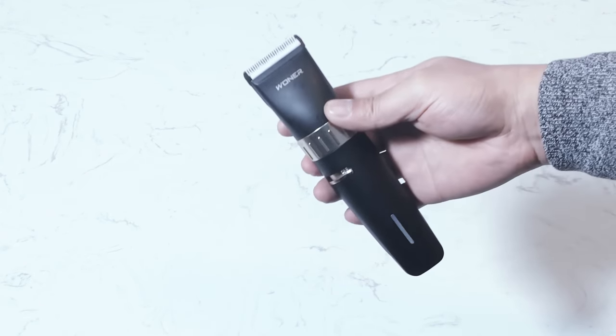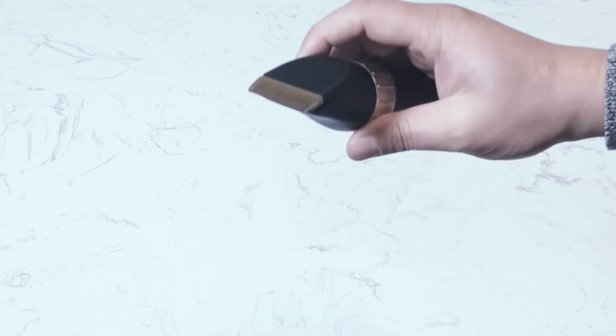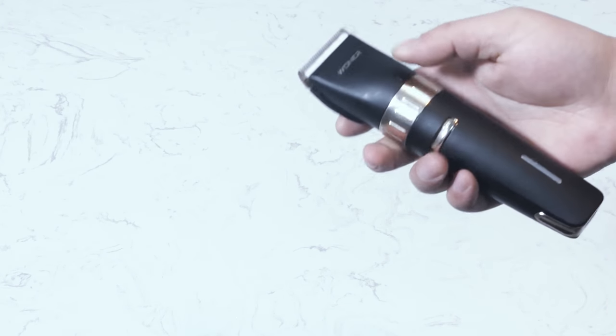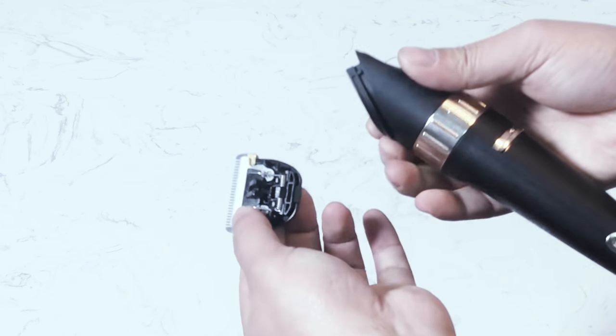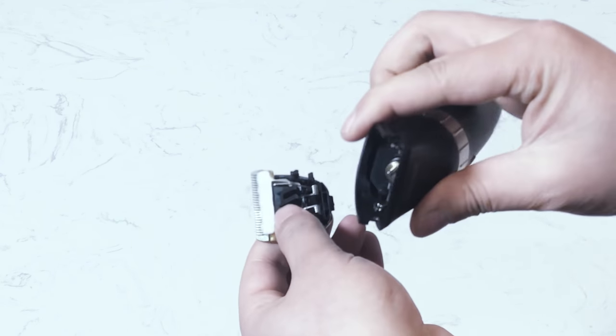Hi guys, I'm going to show you how to remove and attach blades on the Warner hair clipper. To remove the blade, hold the main body and place your thumbs against the blade, then push the blade away from the main body.